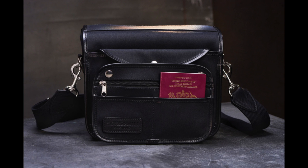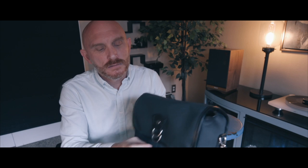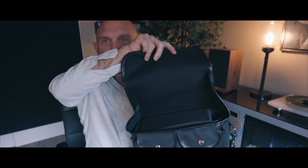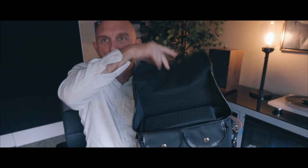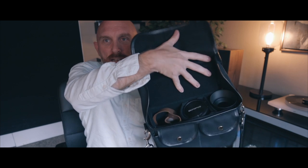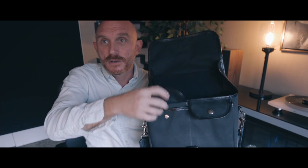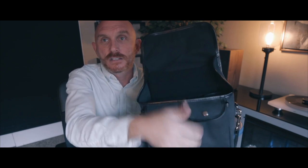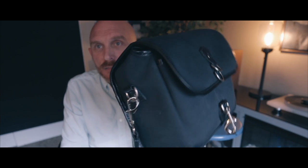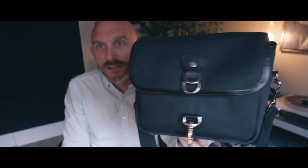Everything on this bag is beautiful. There's a pocket on the back where you can store passports, a phone, or accessories. When you open up the flap, the rain protectors are built in. Inside you have nice protection covering your compartments, and there are two pockets for chargers, SD cards, or whatever you want to fit.